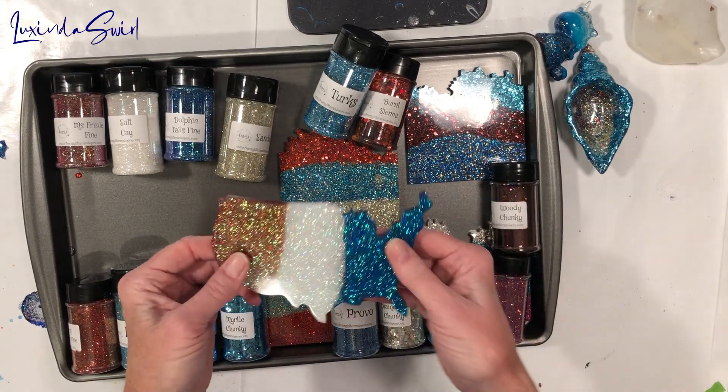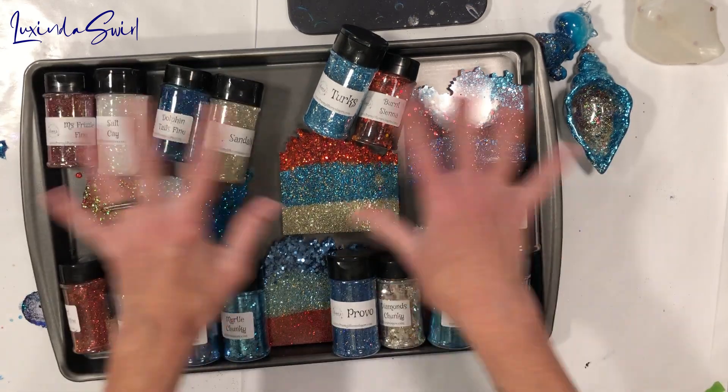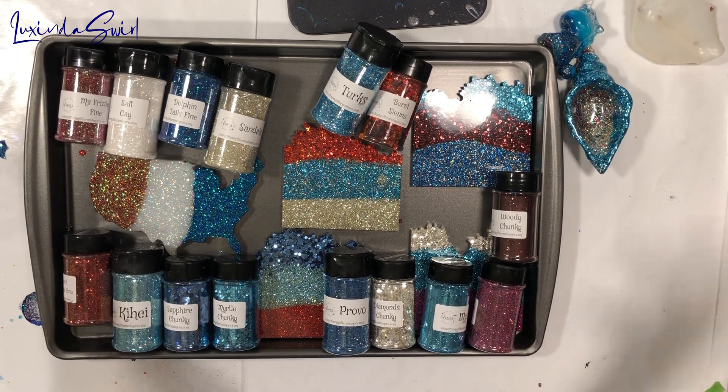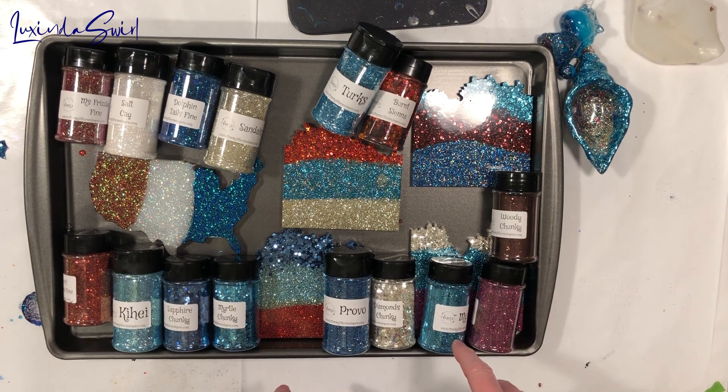Thank you so much everyone — I hope you enjoyed seeing some of this. If you've gotten any of these glitters from Fran's, let me know what you did with them and how you chose to use them. I would love to hear — just go ahead and mention that down in the comment section. Thank you so much for joining me. Stay safe — I will see you in the next video.